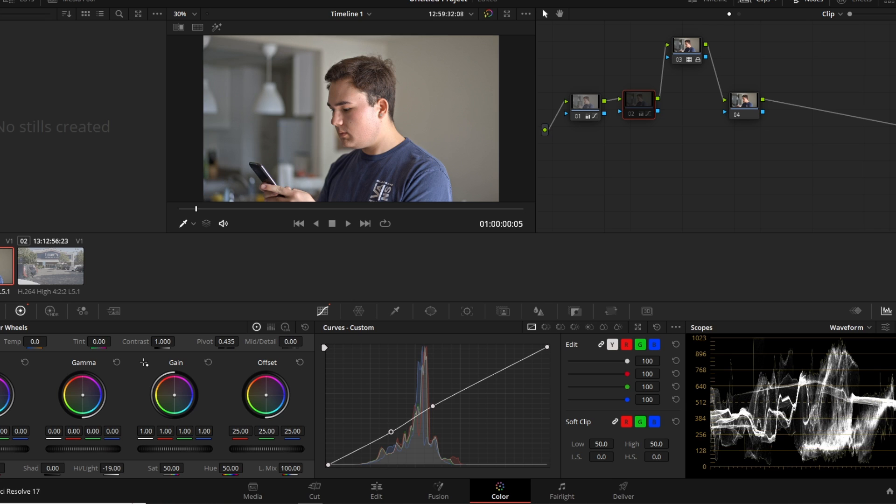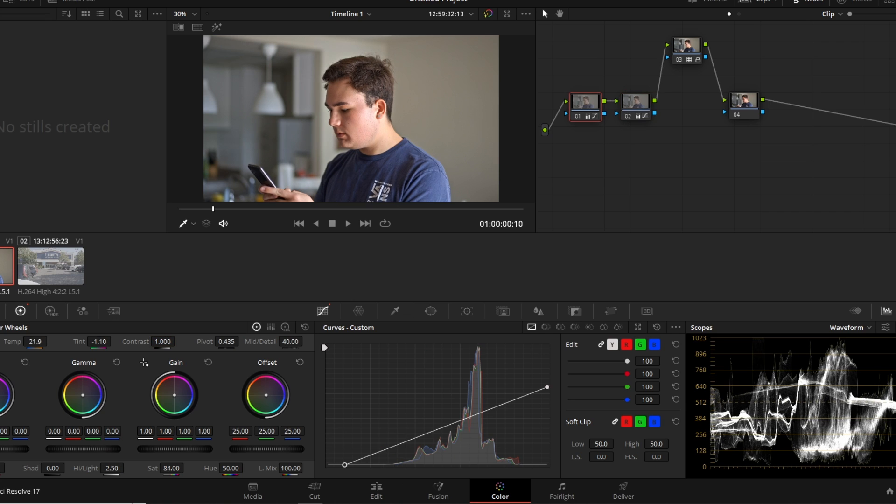So we went from that to that, and you can see how small that change was — but it does make the image more contrasty. You could use the contrast slider and it works about the same, but I feel the S-curve gives you a different type of contrast.